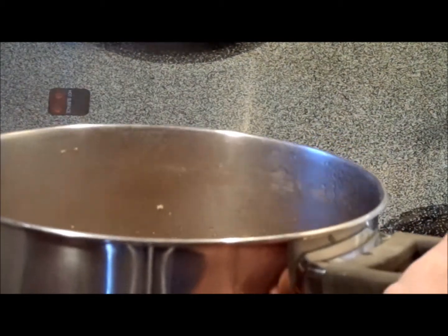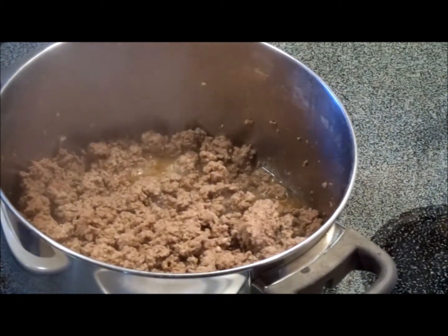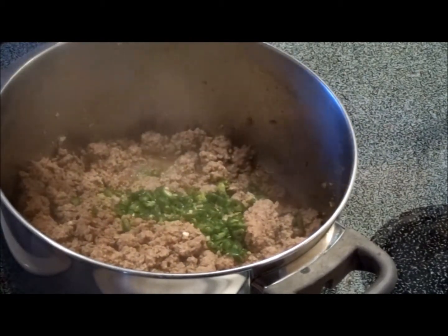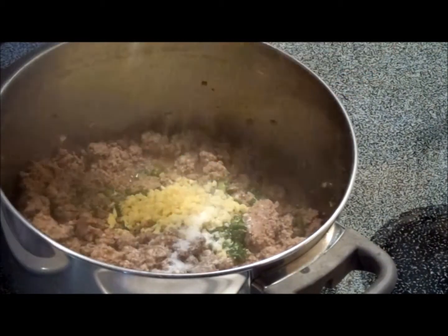With lean beef that's a lot of water, not oil. Once you've got most of that water boiling off, we're going to add the chopped serranos, the one generous tablespoon of ginger, and one teaspoon of kosher salt.